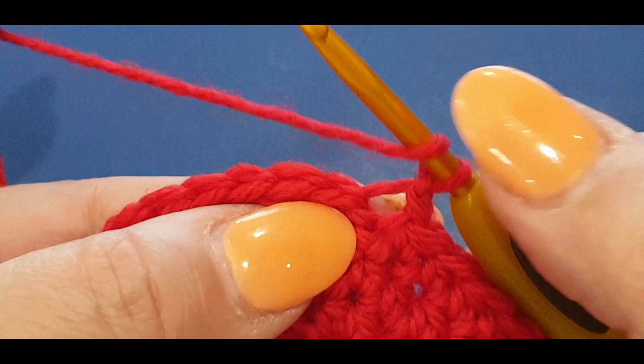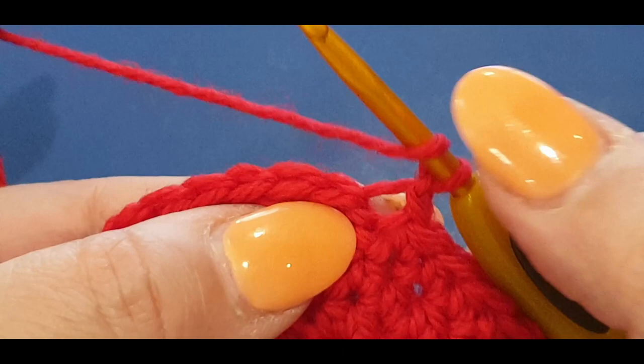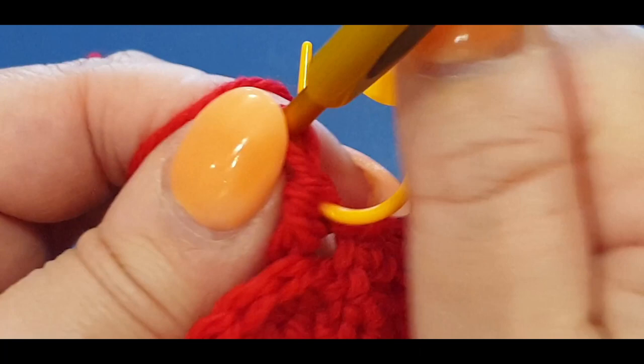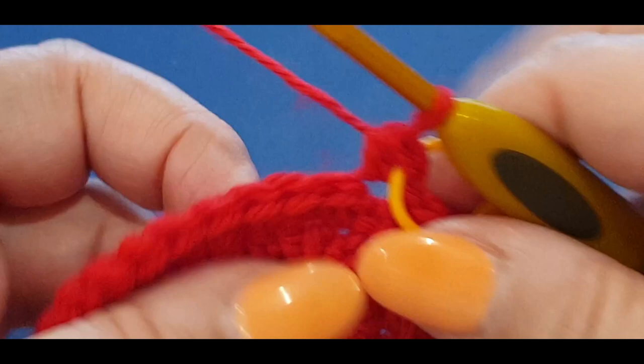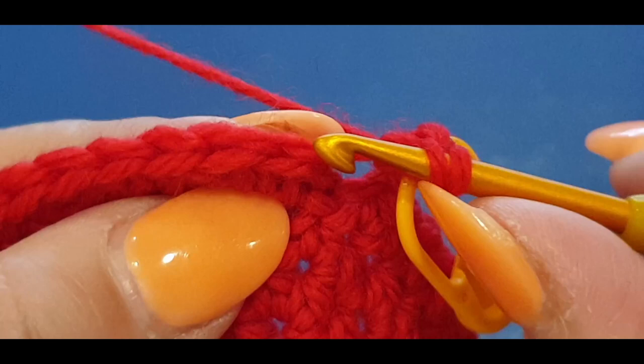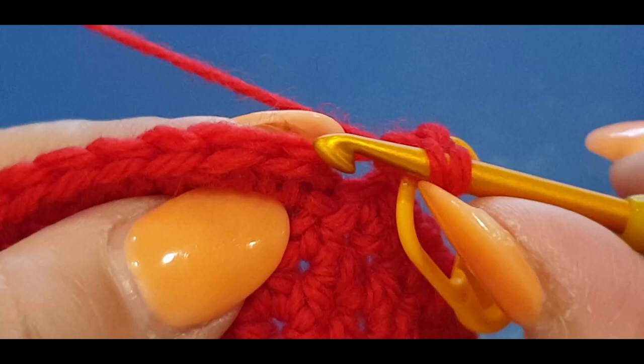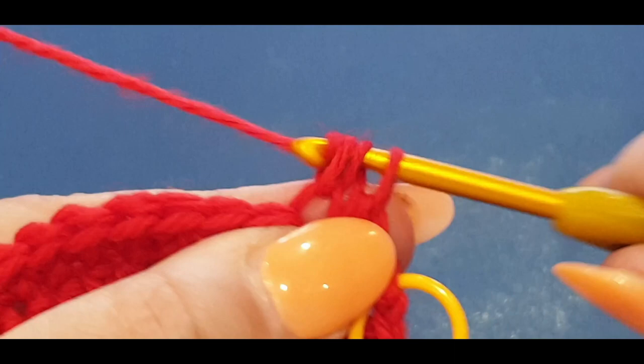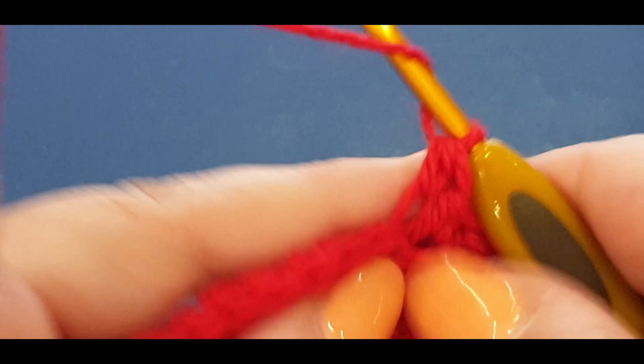Pull that loop through and pull it through to the loop on your hook. Chain one, give it a tug. Then do your half double in that same back loop - pop your stitch marker in the normal two loops. Your next round will be normal. Put your half doubles in all the stitches but only in your back loops. To find them, put your hook forward and you can see both loops - pop through the back one only.